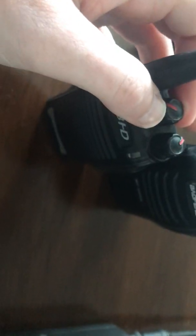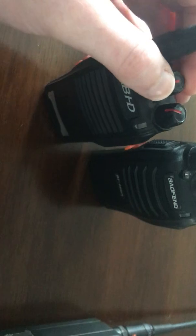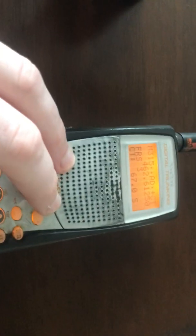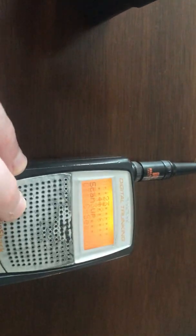So these are pretty good radios. These have been sitting in storage for years. They have not been charged. They haven't been used — they've just been sitting. I was really surprised when they just fired right up when I turned them on.